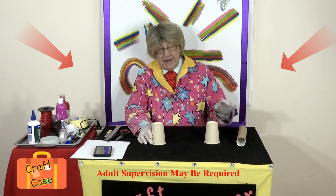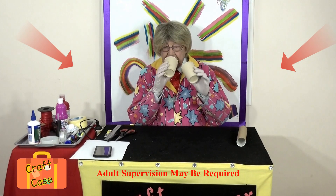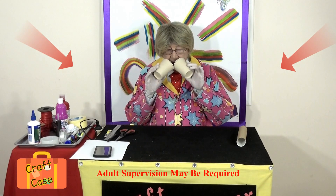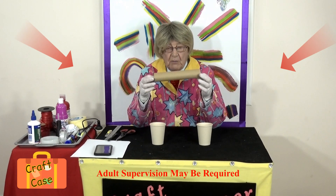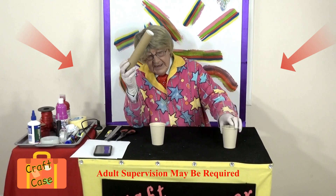First of all you need two paper cups — hello! Hello — stereo, hello! That sounds fun, doesn't it? And you need the middle of a kitchen roll. There we are, a kitchen roll — isn't that good? Now, let's start making.